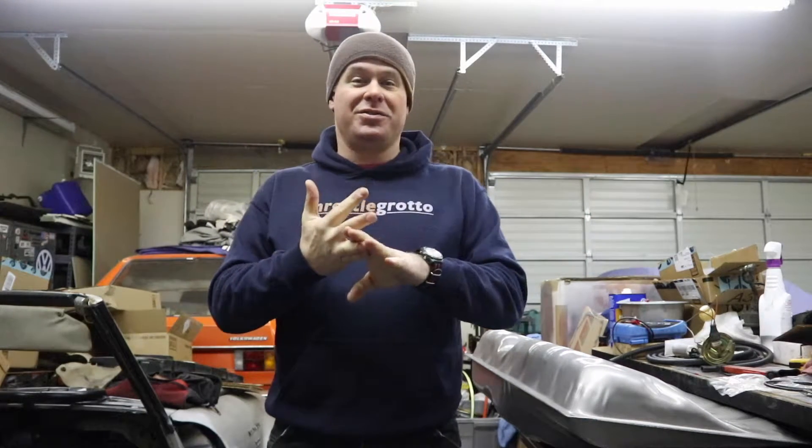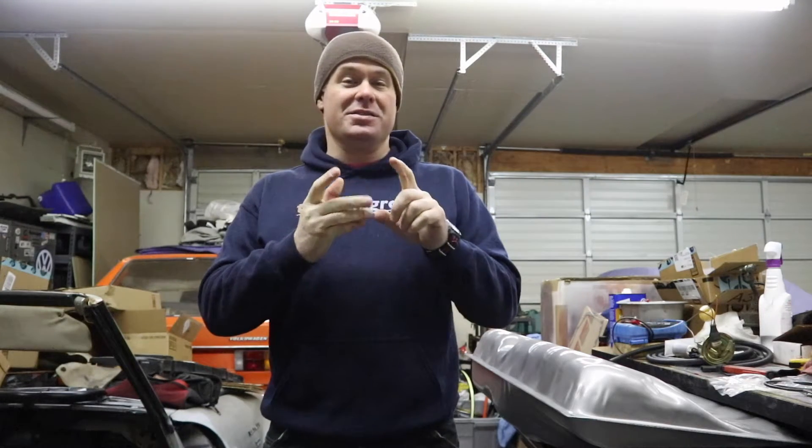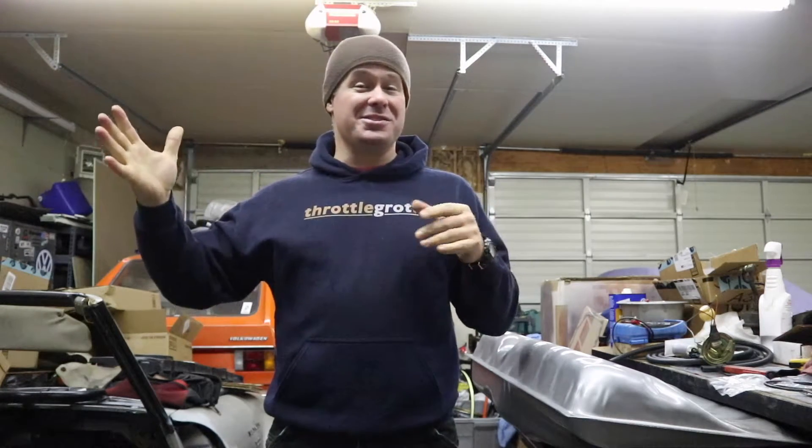The wheel centers are done and I'm super happy with how they turned out. The lips are all polished and the barrels are cleaned up. I've got new nuts. The only thing I'm waiting for to assemble the wheels is center caps, which I can still put them together without, and the bolts. They are lost in shipment somewhere between where they originated and my house, so until they show up, I can't do anything on the wheels.